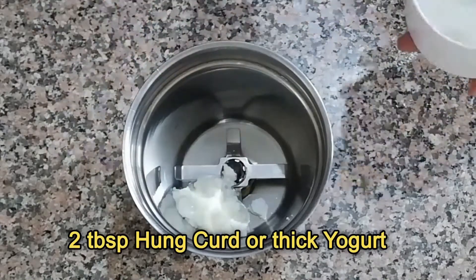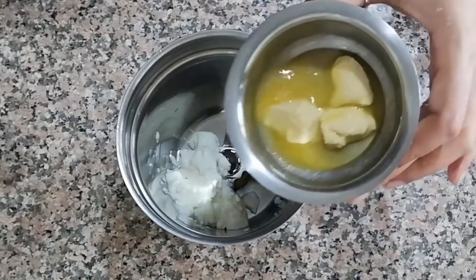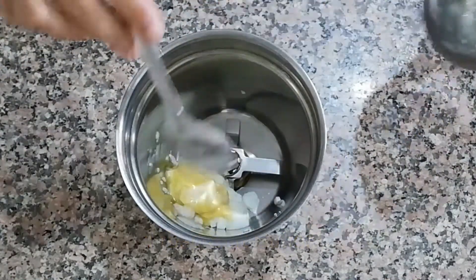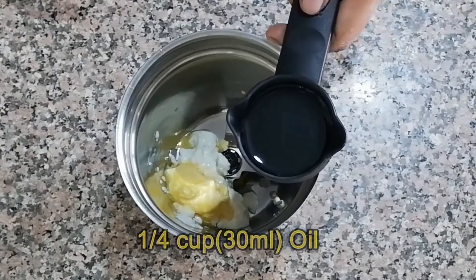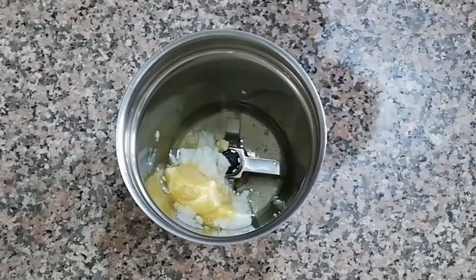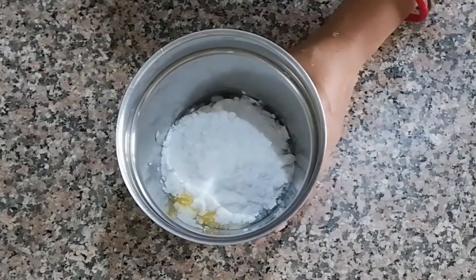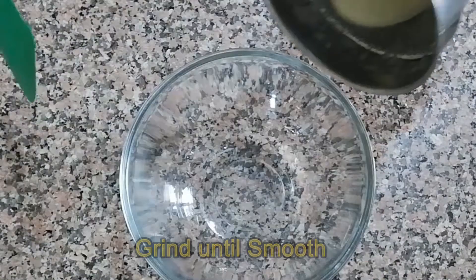Add 1 tablespoon of soft butter — don't use chilled butter — 1 and 1/4 cup oil, and 1 and 1/2 cup of powdered sugar. Grind for 2 to 3 minutes until you get a smooth and creamy texture, then pour into a mixing bowl.